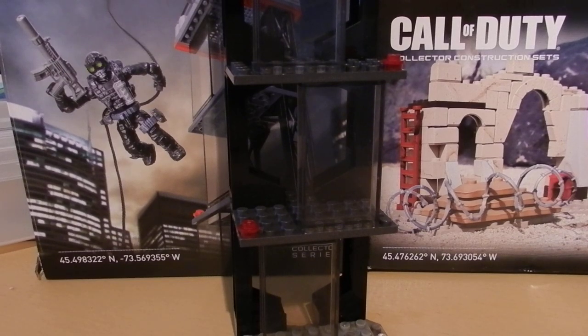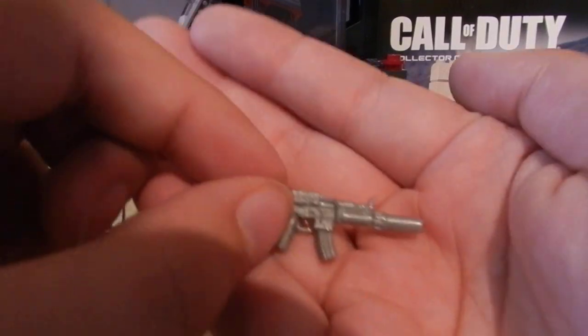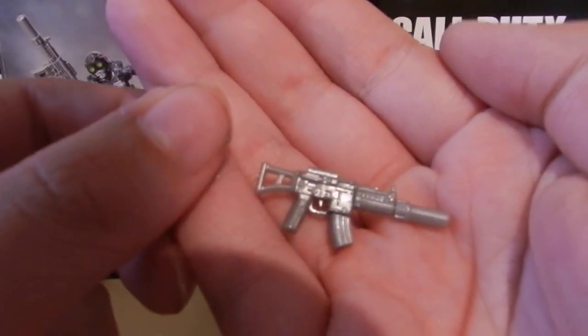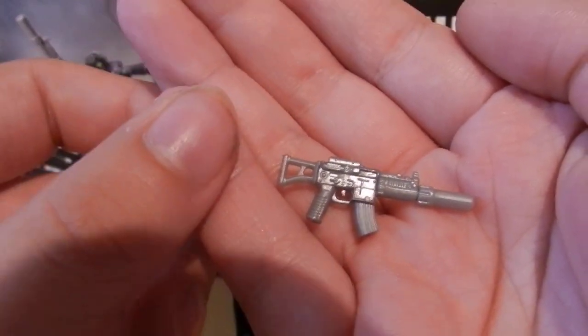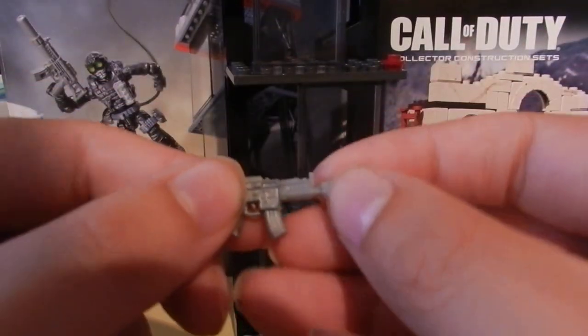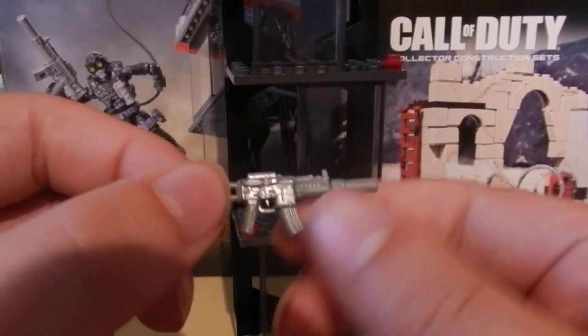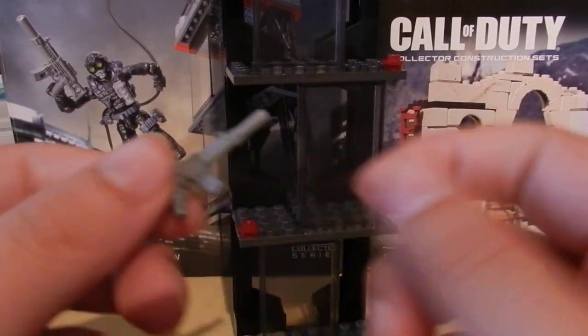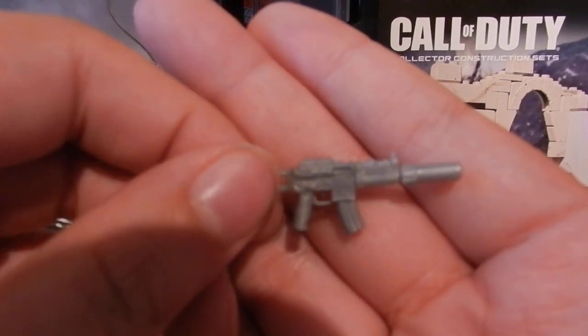Before we take a look at the figure, we are going to take a look at two accessories included. First we have the character's suppressed submachine gun — this is a very cool accessory, the silencer is removable, the clip is removable obviously, and like all the other guns in the Call of Duty line it is modular.